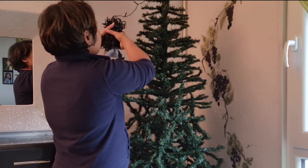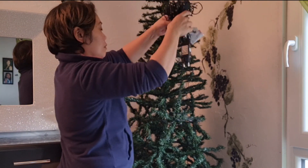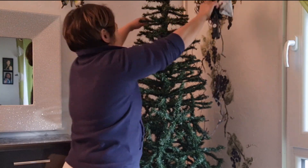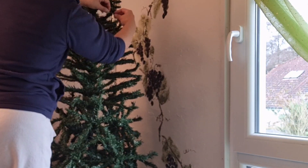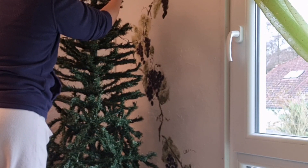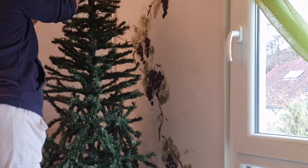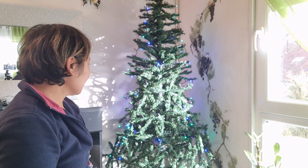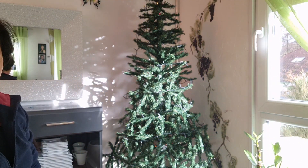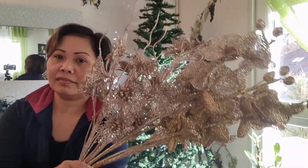First, we will put our Christmas lights. Then, the Christmas leaves — we will put them one by one onto our tree.